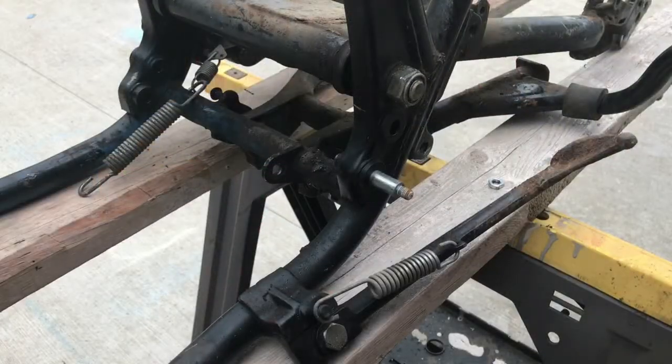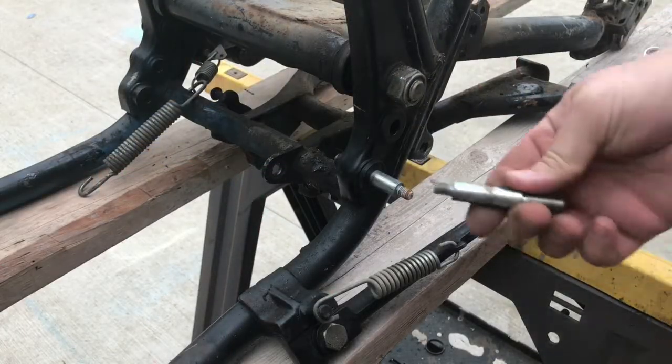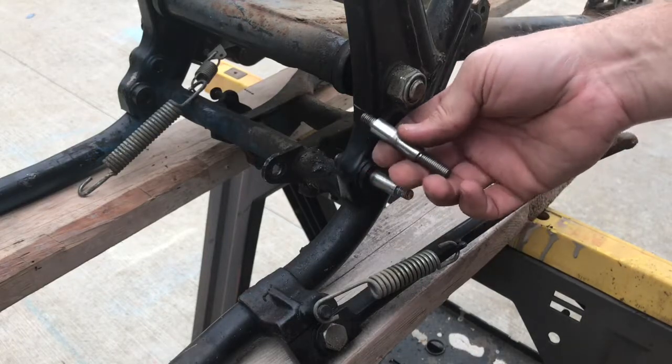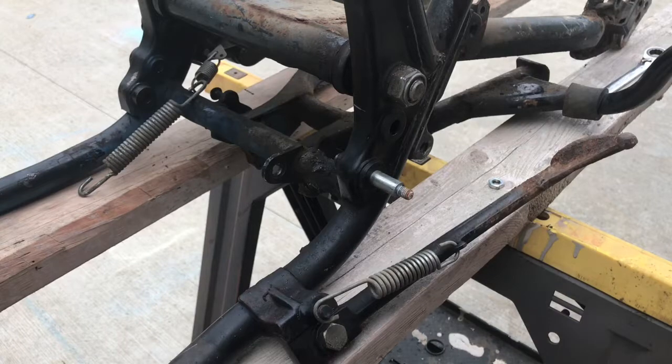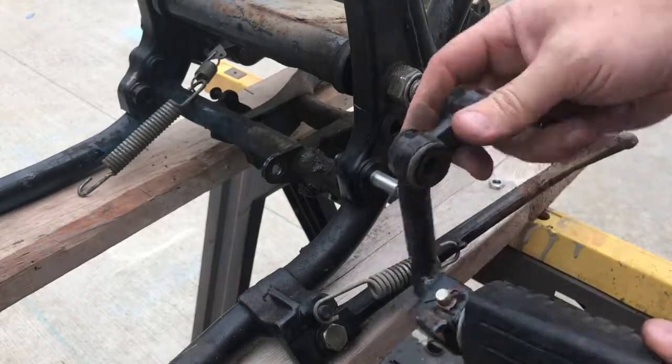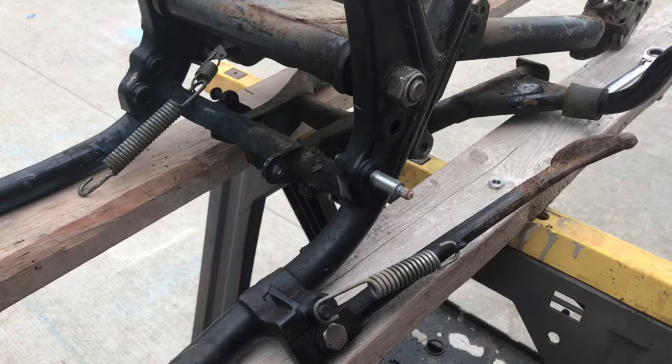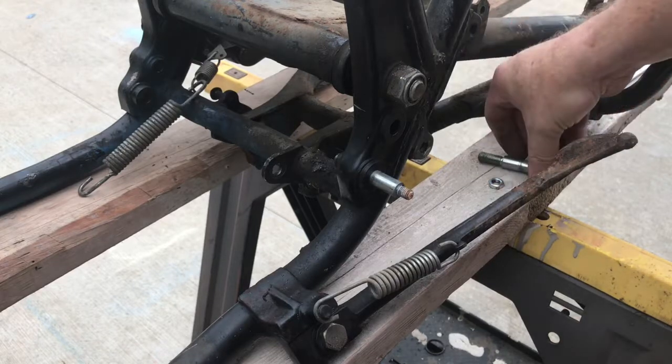I wanted to make a quick video to show you how to remove the stud used on the foot peg on a Kawasaki KZ 650, 750, and 1000. This is applicable to late 70s and early 80s models.